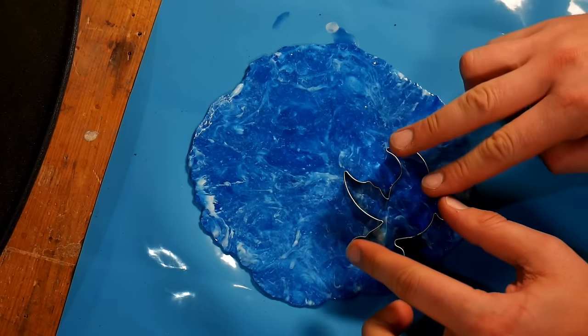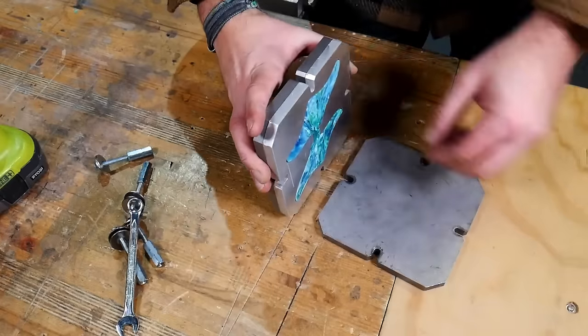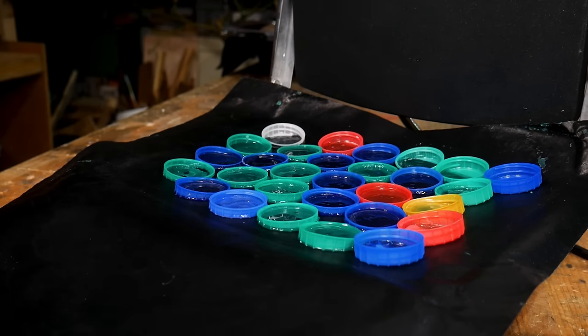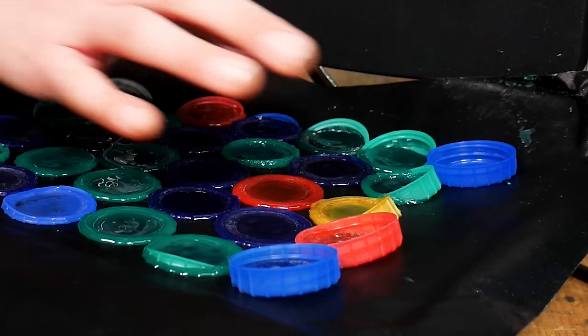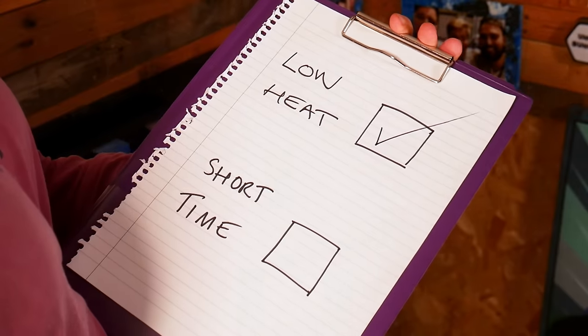Now you have your clean and sorted plastic ready to go, the next thing to think about is your melting temperature. You want to apply the lowest amount of heat for the shortest period of time. This is why we love using HDPE on a panini press - HDPE starts to melt around 120 degrees Celsius but the ideal temperature window to work with it is between 180 and 260 degrees. The maximum temperature on our panini press is 180 degrees, right at the bottom of this range, and because there is direct heat from both top and bottom the plastic melts quickly and efficiently.